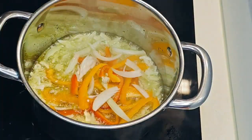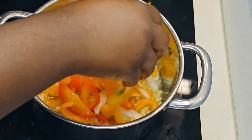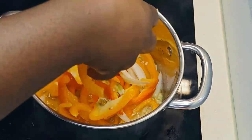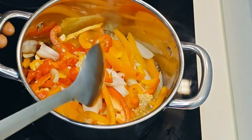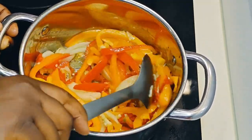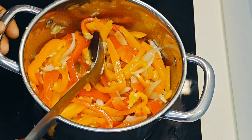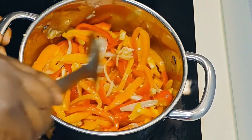Put in your onions, your crushed garlic, and then slice different peppers — green, yellow, red, orange, whatever you have. Just slice them the way I have here. Also slice fresh big onions in the same shape as the peppers. Pour everything into your hot oil — I use olive oil, but you can use whichever you want.